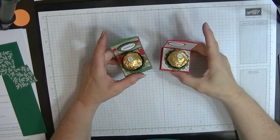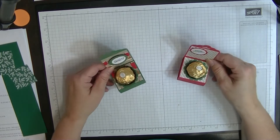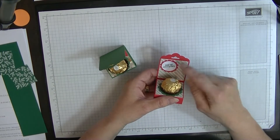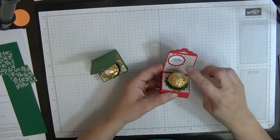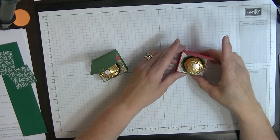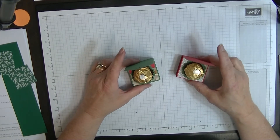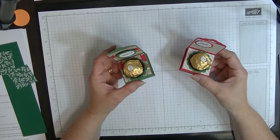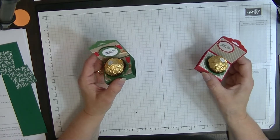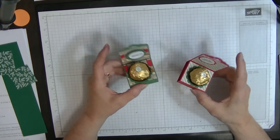Welcome to day two of the Christmas table favors. Today we're making these little Ferrero Rocher holders — they look great on a table. One says 'Enjoy This Season' and another says 'Merry Christmas,' but you could put a name there to use them as name tags. They're cute and easy to make, great for using up scraps, and they also make a nice little office gift for co-workers.